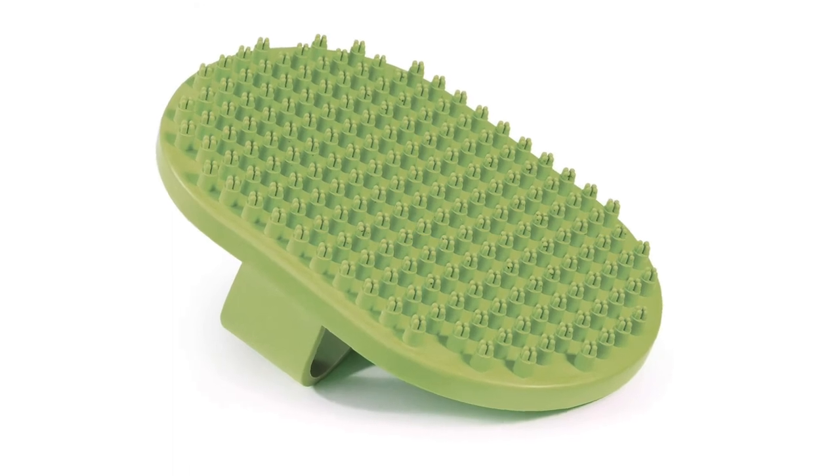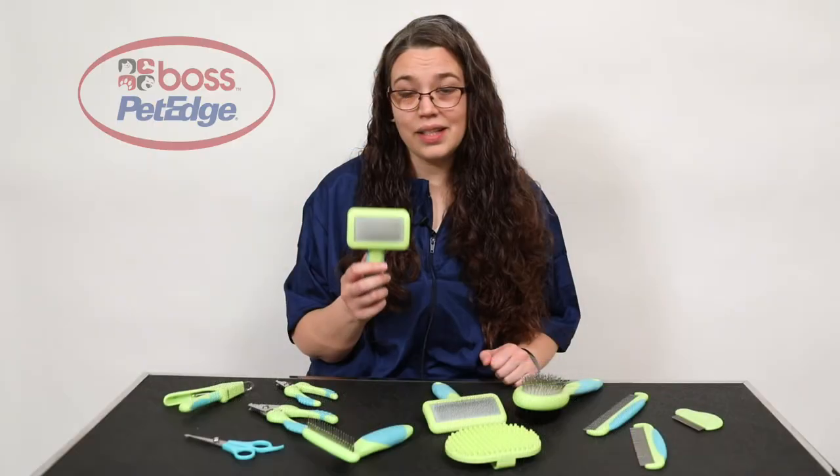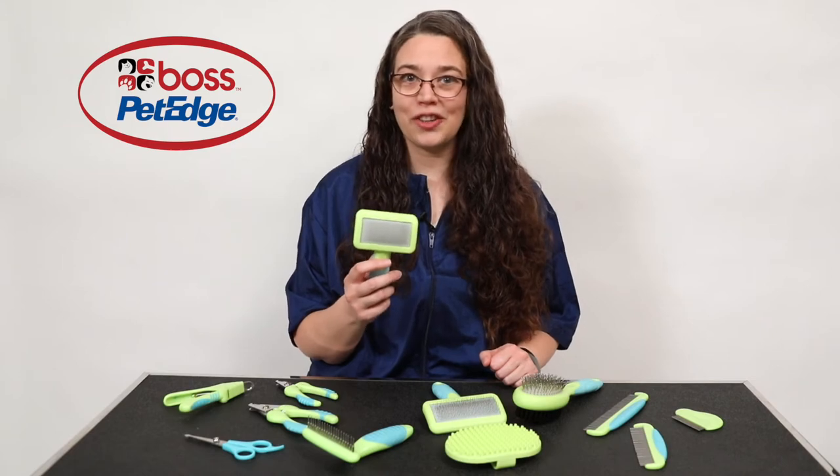This curry brush is great for de-shedding and deep cleaning in the tub. We offer two sizes of slicker brushes, which are great for de-shedding, de-matting, and de-tangling both curly coated breeds and breeds with thick undercoats.